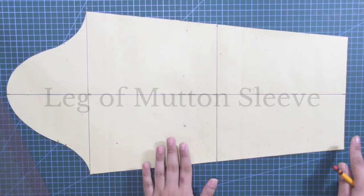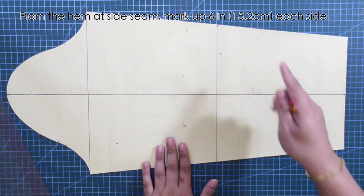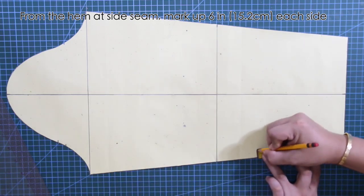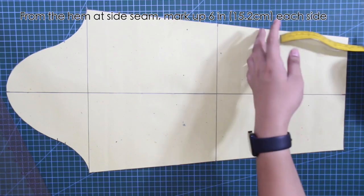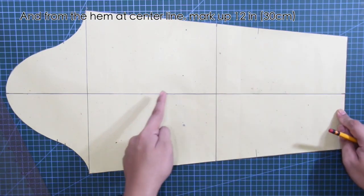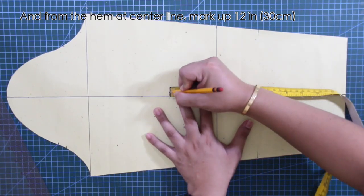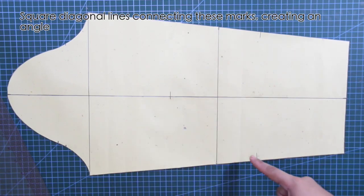Now let's move on to the leg of mutton sleeve. From the hem at the side seam, mark up six inches or 15.2 centimeters each side. And from the hem at the center line, mark up twelve inches or 30 centimeters. Next, square diagonal lines connecting these marks, creating an angle.